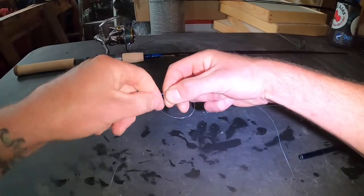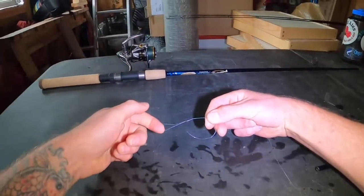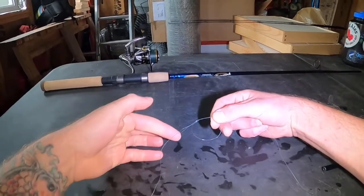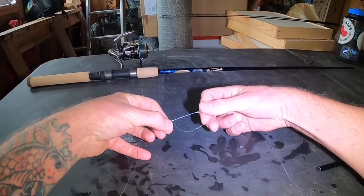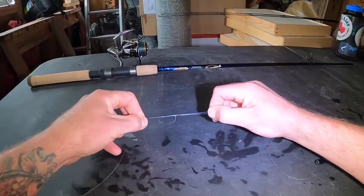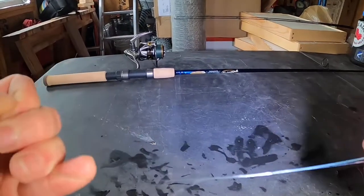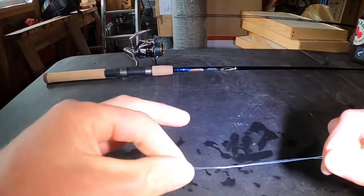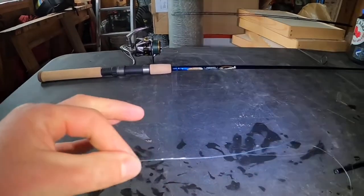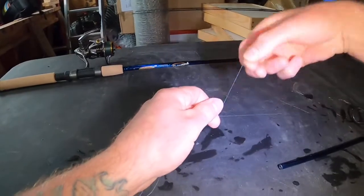Take the running end of the monofilament and the body of the braid, then take the opposite side and cinch it down. It makes a little stopper knot, just like we did on the arbor knot.